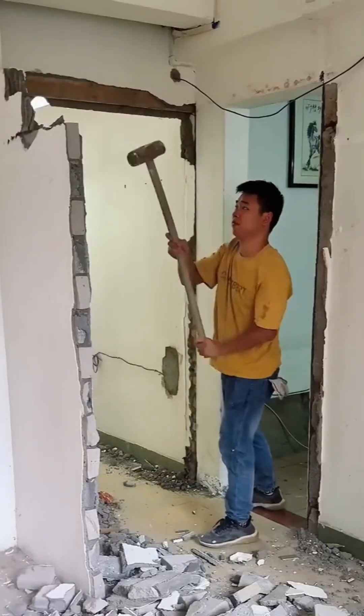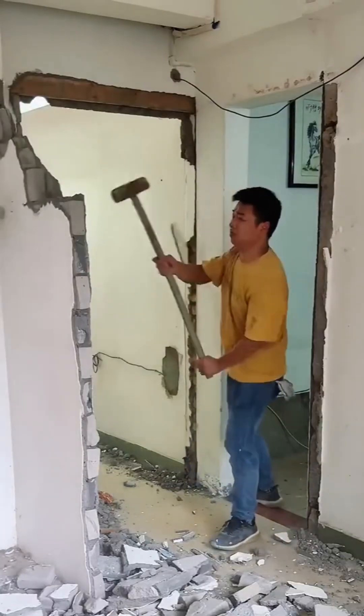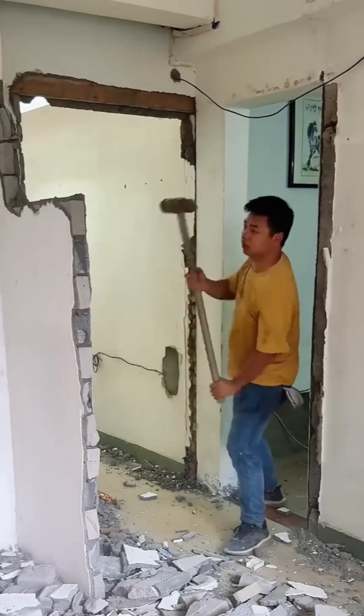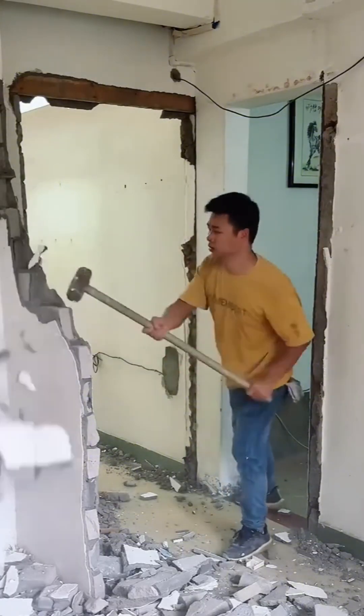And if the machine fails, there's always the oldest tool in the box — the sledgehammer. This is pure, analog destruction: a visceral, satisfying release of energy that reduces a wall to a pile of rubble.